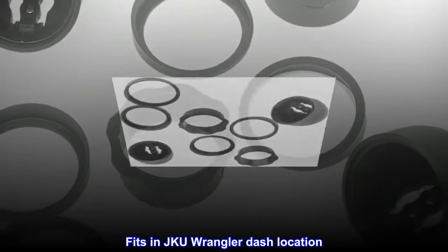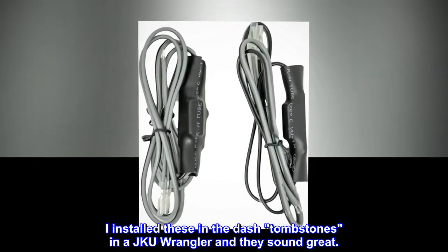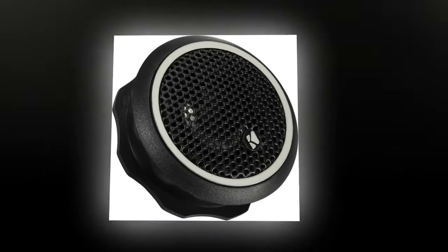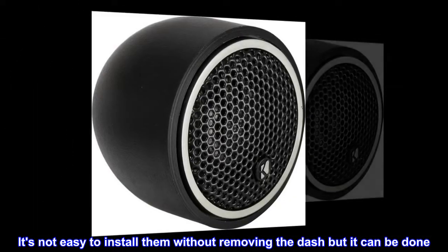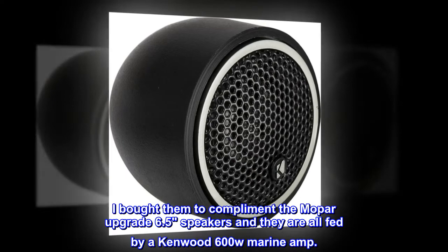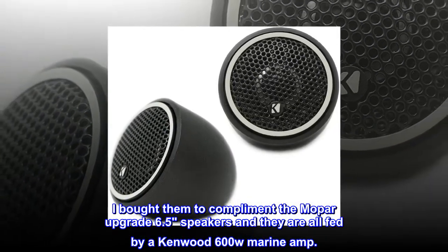Fits in JKU Wrangler dash location. I installed these in the dash tombstones in a JKU Wrangler and they sound great. It's not easy to install them without removing the dash, but it can be done. I bought them to complement the Mopar upgrade 6.5 speakers, and they are all fed by a Kenwood 600W Marine Amp.